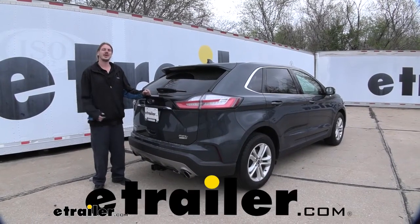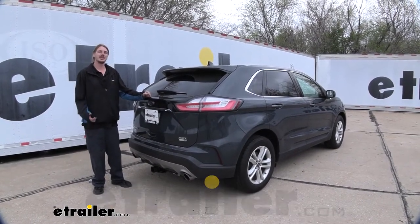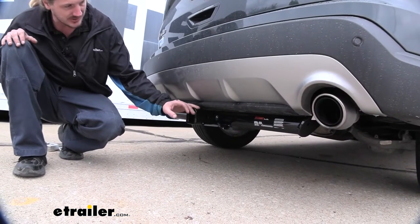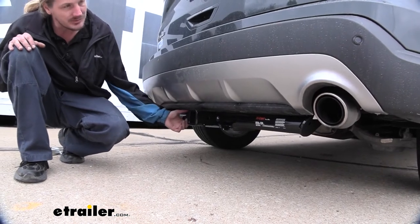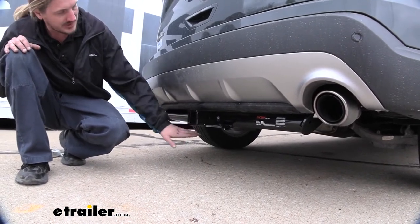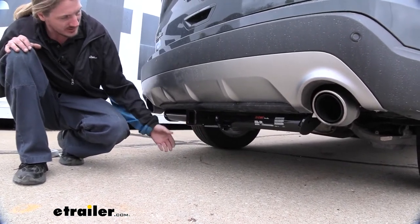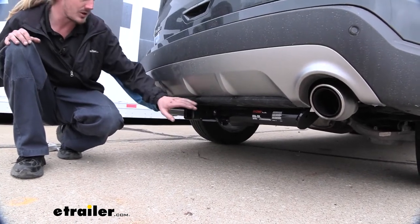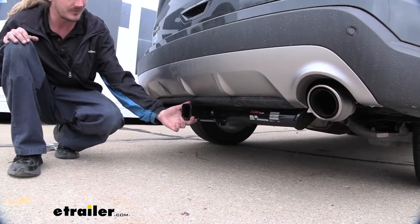Hi there Edge owners. Today on your 2019 Ford Edge we're going to be taking a look at and showing you how to install Curt's Class 3 2-inch trailer hitch receiver. This is what our hitch looks like when it's installed. The cross tube is going to be visible but it's tucked up pretty nicely underneath the vehicle, so unless you're right up on it you really don't notice it. You really only notice the receiver sticking out the back.